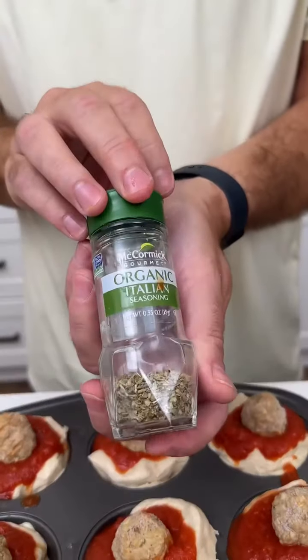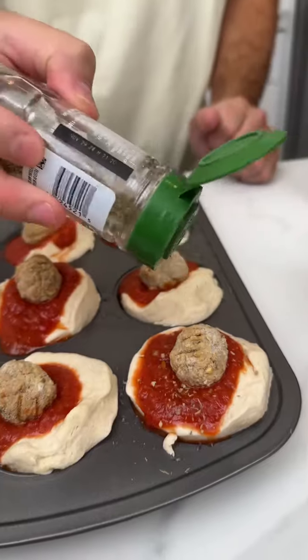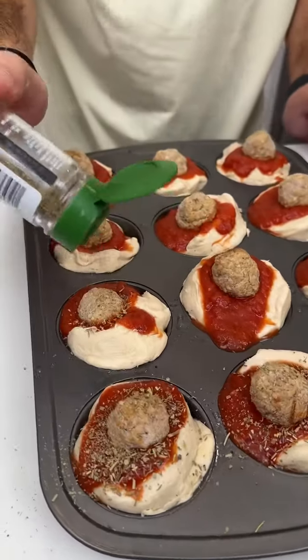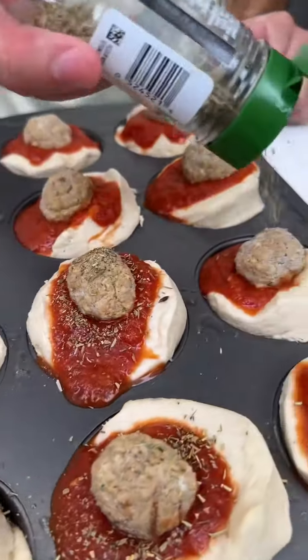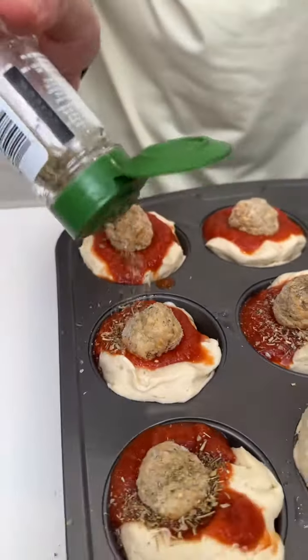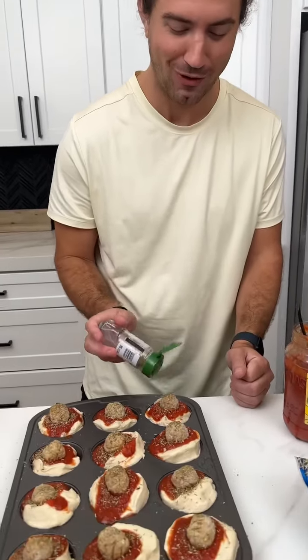Why don't you go over here and grab your Italian seasoning and do a little sprinkle on each one. Doesn't that look absolutely fantastic? Does it get any better looking than this? I don't think so. I can barely keep the water inside of my mouth.